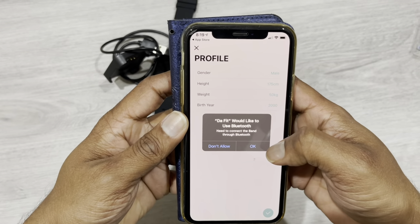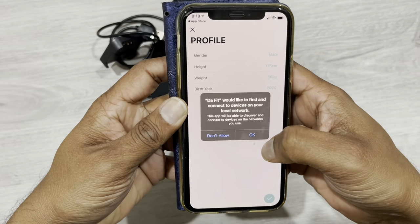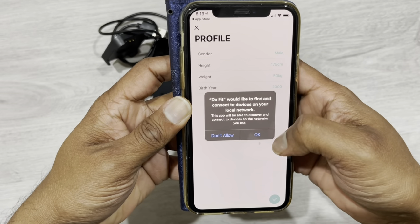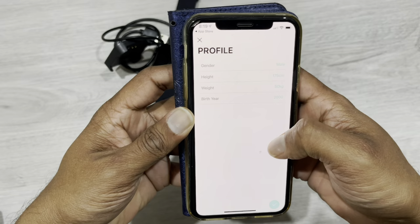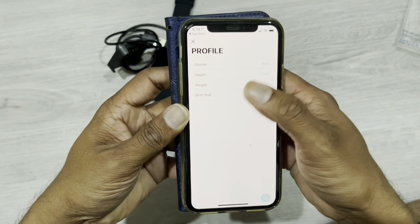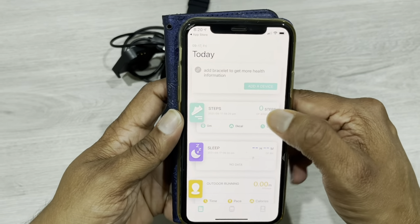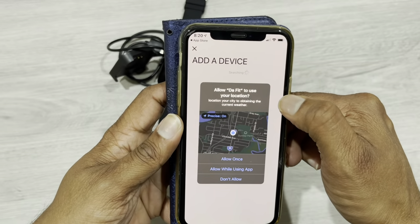Dafit will ask to use Bluetooth — tap okay. It will also ask about notifications and to find and connect devices on your local network. Then you need to configure your profile — enter your details on the first page. After that you need to add the device.